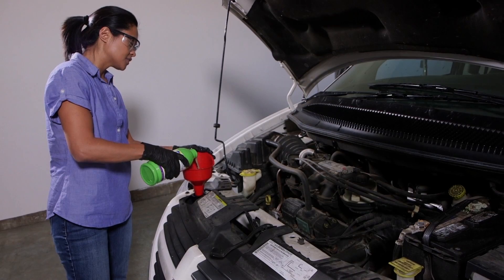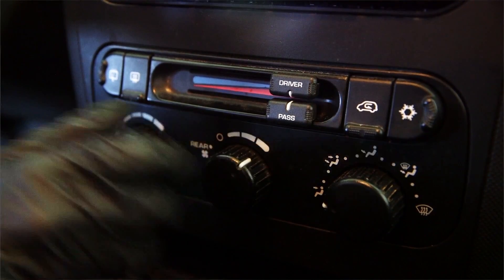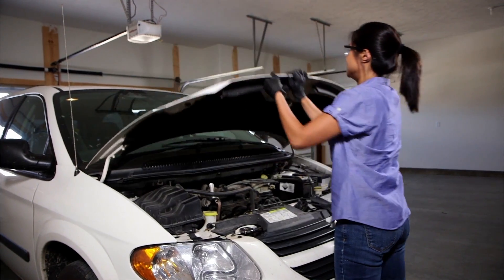Very slowly add the required amount of FiberLock. Replace the radiator cap, turn the heater on to high. Let your car idle for 15 minutes and you're done.